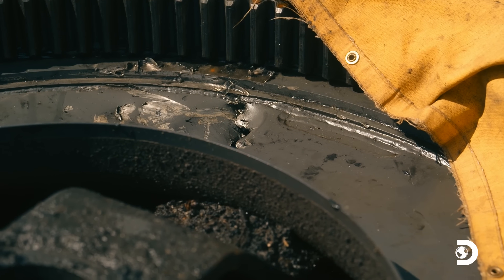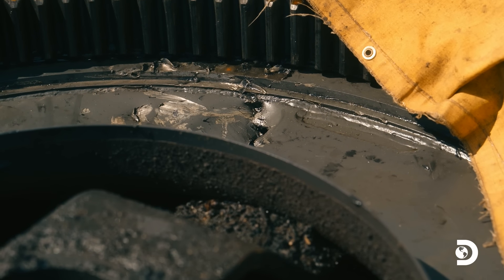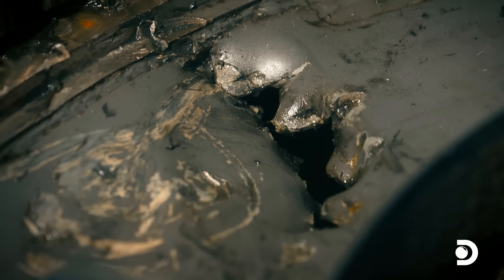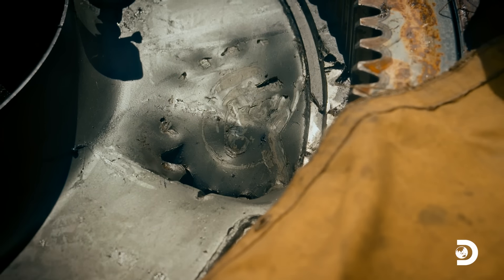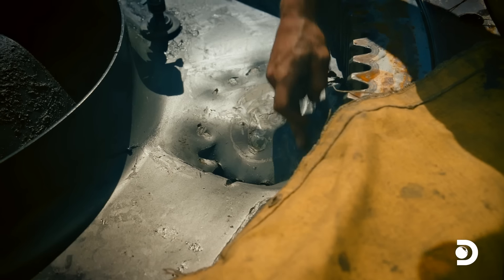We got the tub cleaned out here, all the debris taken out, and once we got all the grease cleared out it's pretty astonishing — the size of the hole the pinion left in the tub. At Dominion Creek, Parker's crew attempts to fix a nearly destroyed excavator.